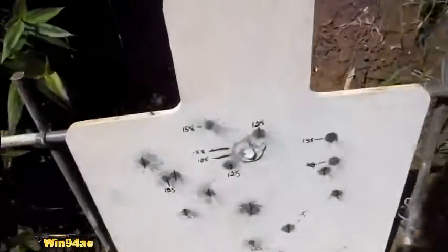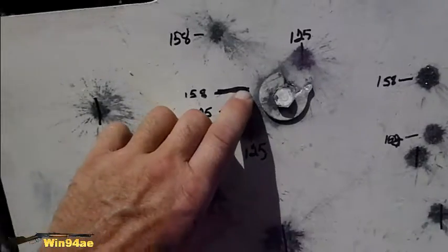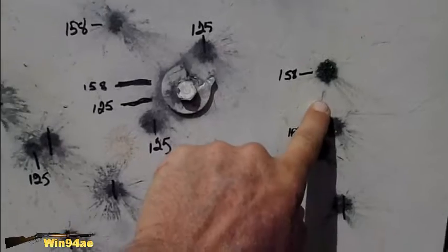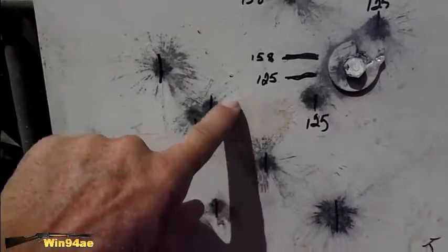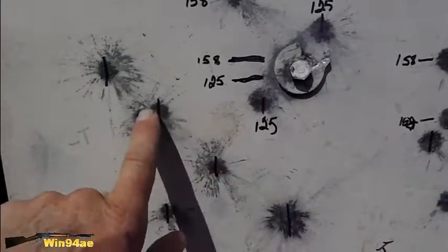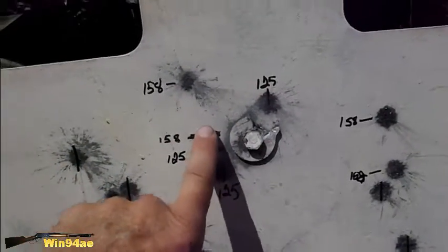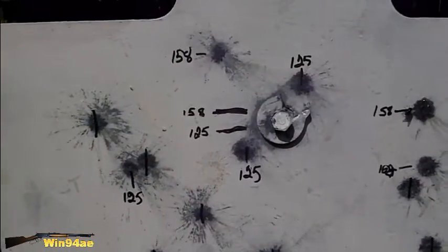So the 158s are hitting higher, probably about a half an inch. These two shots are about that high — that's about the same height as these two. So these two shots are basically telling the tale, about a half an inch higher.